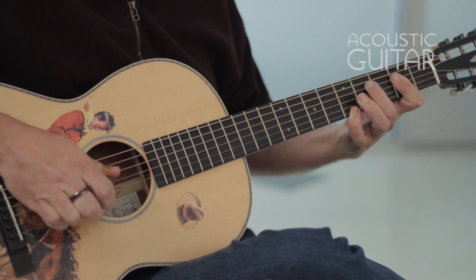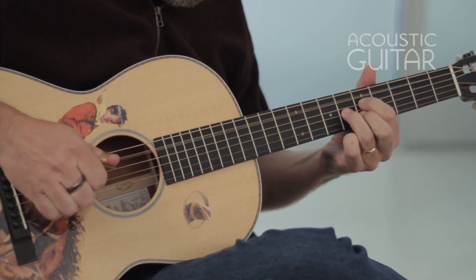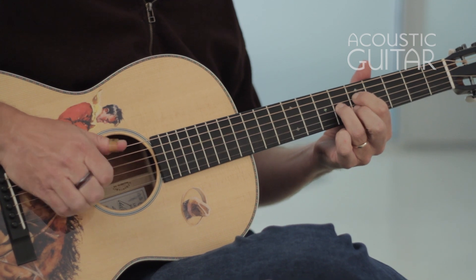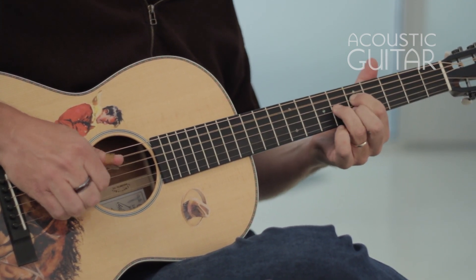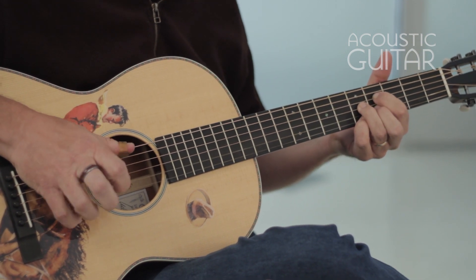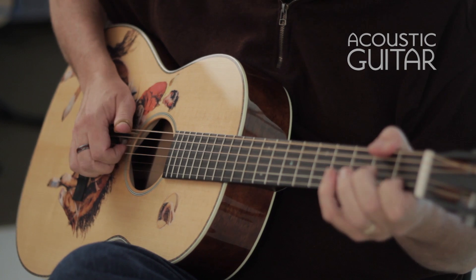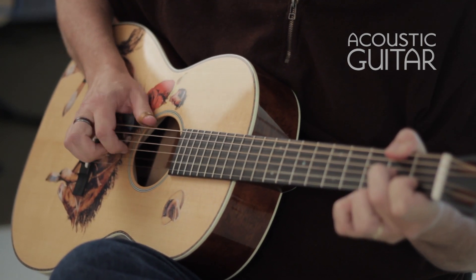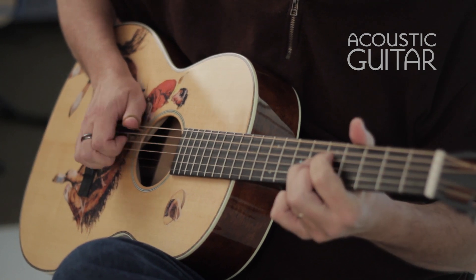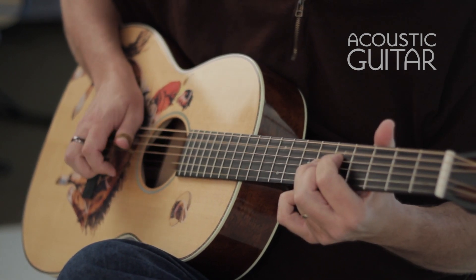One of the first things you notice about the Martin 2016 Limited Edition Cowboy guitar is William Matthews' whimsical design. But the 2016 Cowboy is no novelty act. It's built on Martin's 12-fret triple-O auditorium platform, which many players consider the ultimate fingerstyle guitar. Our test model does not disappoint. Whether you're playing an arrangement of a Scott Joplin rag or a Celtic piece in drop D, the Cowboy feels dynamically responsive to the pick hand.